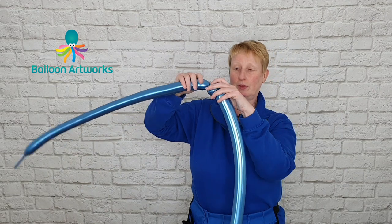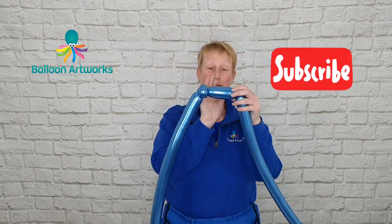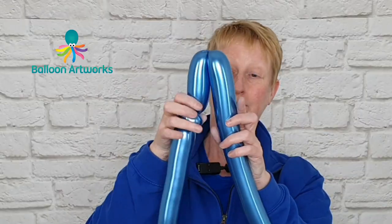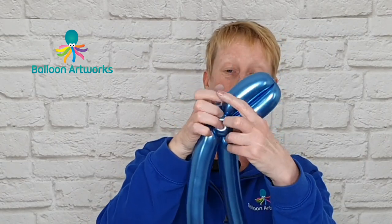So that's what we've got. Next we're going to measure off a bubble that is perhaps about four inches or so, and then make another bubble to match this one. So just measure the two together and twist them together.